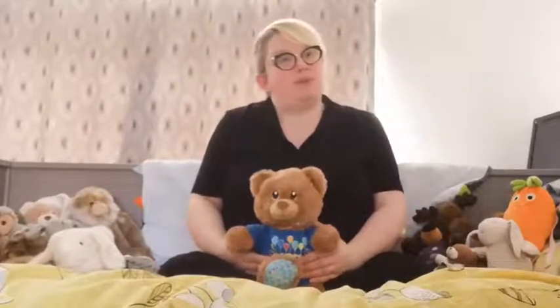Welcome to Cheshire East Library's online rhyme time. I'm Alex and this is my special assistant Teddy, and today we're going to be doing a super special baby rhyme time for you and your little one to enjoy at home. So get comfy, make yourself some space like we have and don't worry about getting the words wrong because there's no one else to hear you.